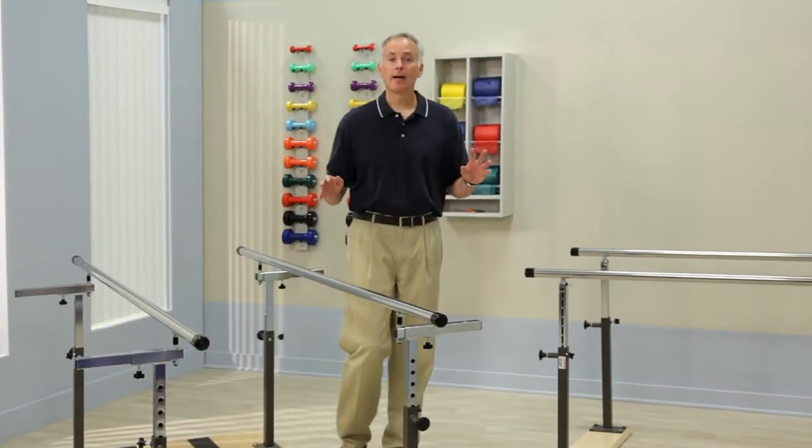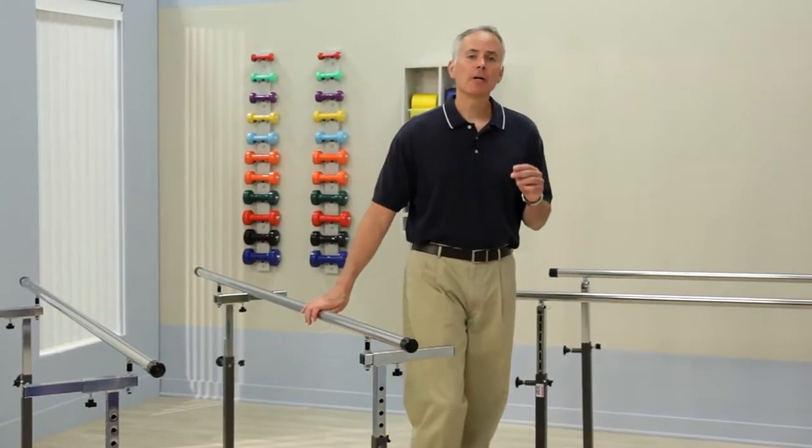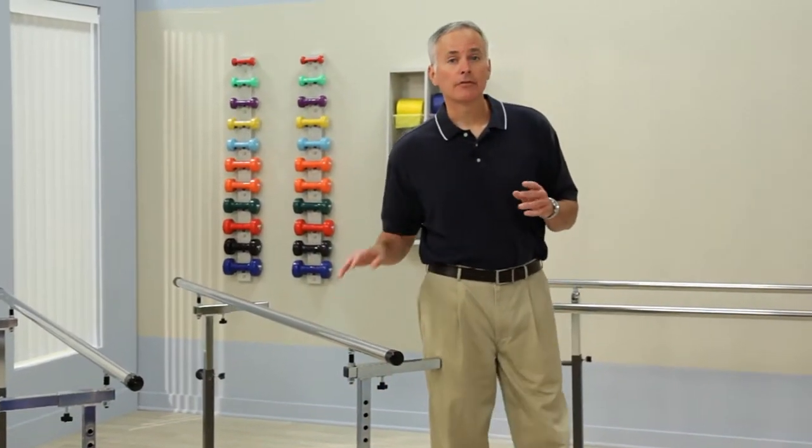While most people's idea of parallel bars comes from gymnastics competitions, parallel bars play a much more serious role in the lives of many people both young and old every day. Parallel bars used for physical therapy is serious business, and designing and building them right is Clinton's business.